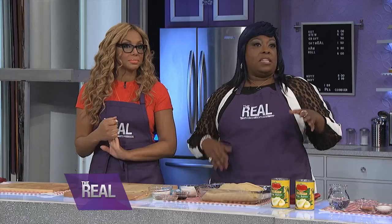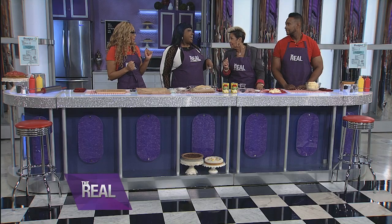Are you baking a special cobbler for a special man in your life, Miss Robbie? Because you look like you get down. You know what, I would love to — I wish. I'm looking for a man, one that could take me out to dinner. Girl, we need to hang out!